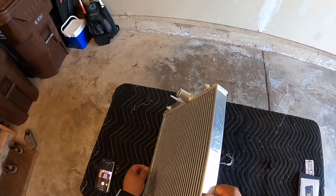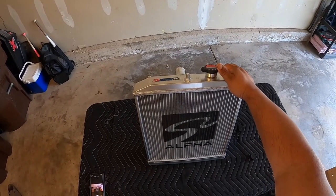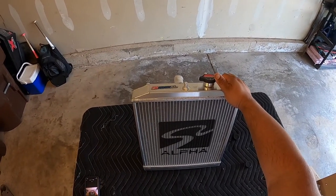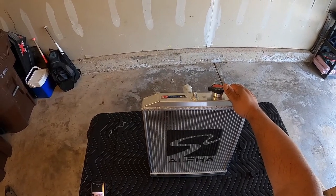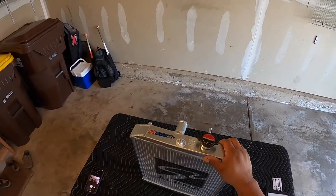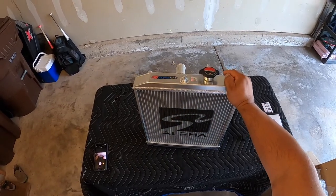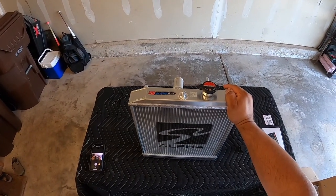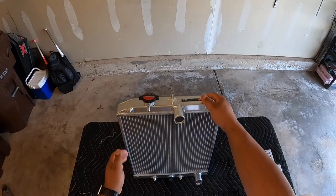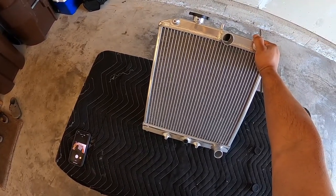Like I said, this is just a quick unboxing video. I couldn't find any unboxing videos on a radiator from Skunk 2 — I just found a bunch of people installing them — but hopefully this helps you guys if you're thinking about getting one. I'm going to be installing this thing so look out for that install video. There isn't much to say about this thing other than it looks great. Thanks for watching and I'll see you guys on the next one.